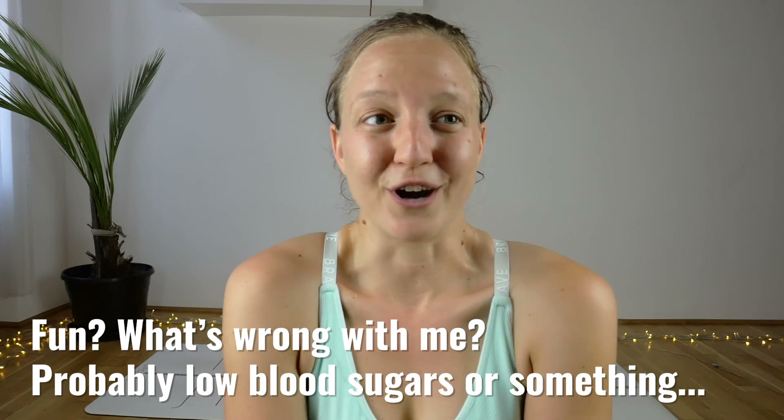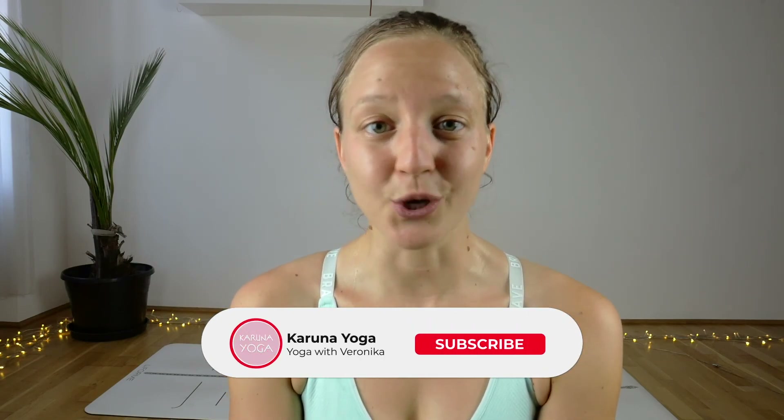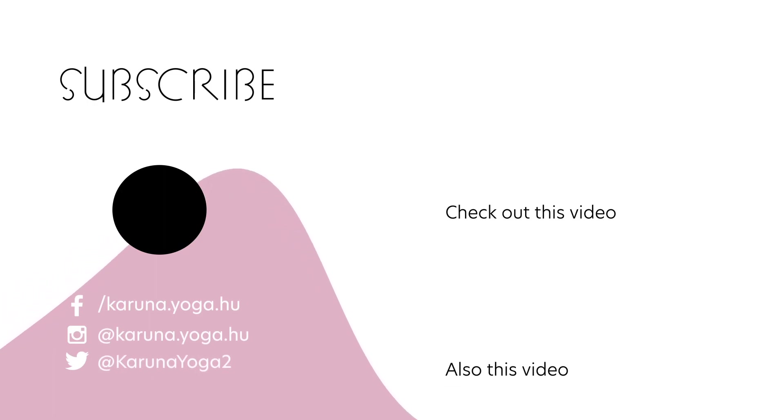If you found this video fun or challenging, make sure that you like it, share it, and comment on it. Subscribe to the channel so you never miss any upcoming content. Press that little bell button so you get notified when I post a new video. Follow me on Facebook and Instagram. If you want to support my work, go over to my Patreon page and show me some love there too. Thank you so much for sharing your time with me today. Have a beautiful day and a beautiful practice. Om Shanti Namaste.